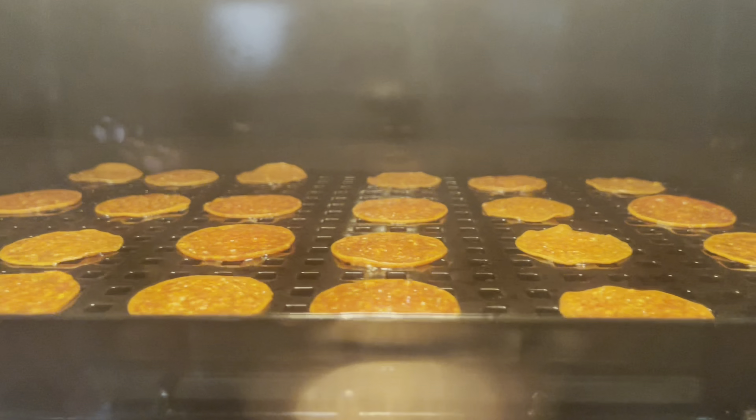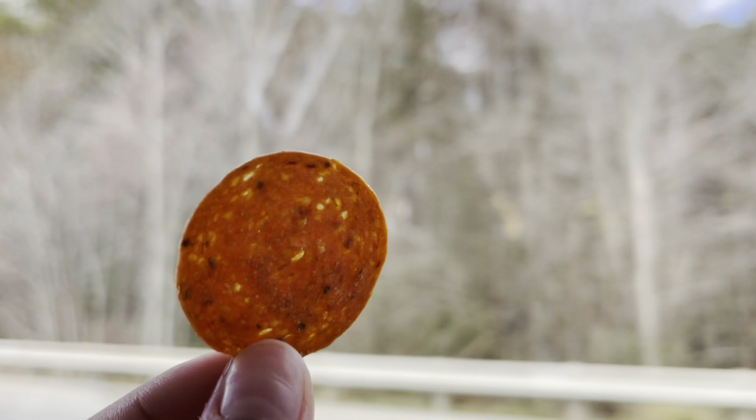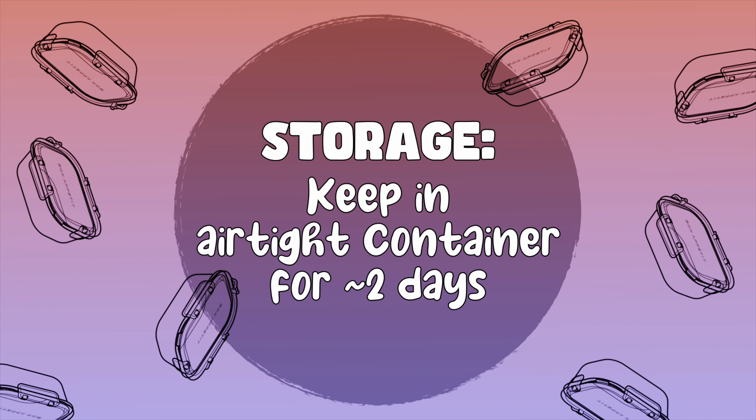It goes for six to eight minutes and it's all done. My storage tip for this snack is to keep it in an airtight container, and it can sit on the counter for up to two days without losing its crispiness.